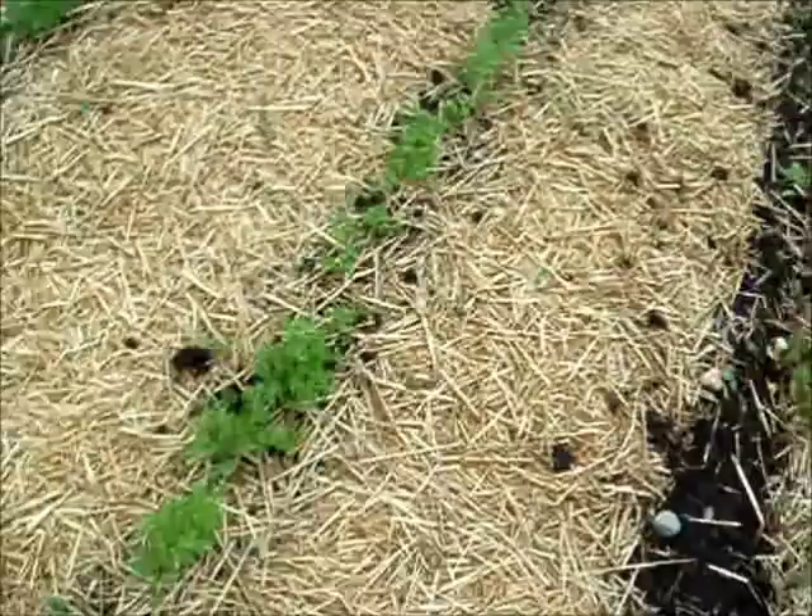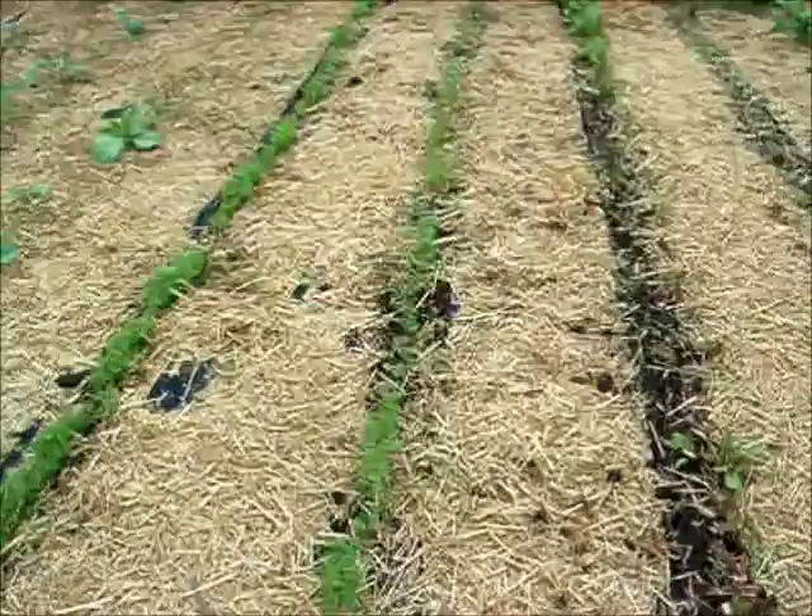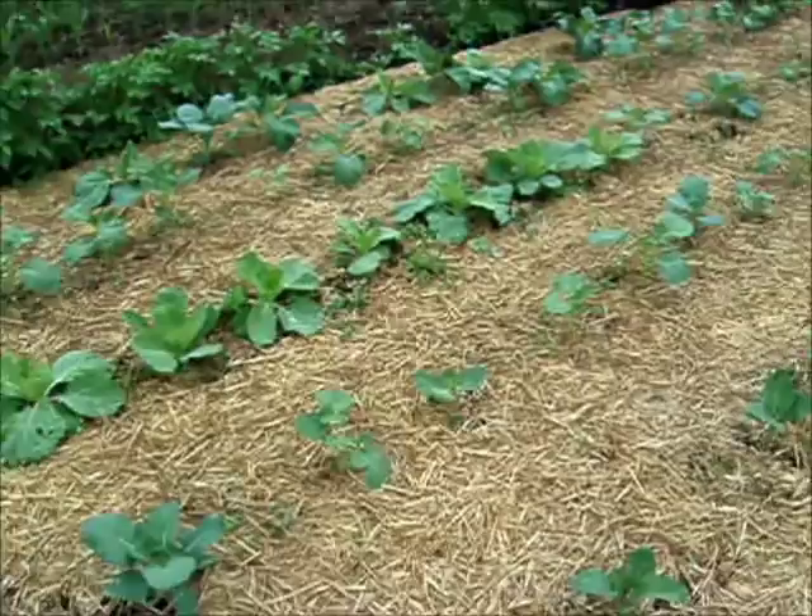Carrots — you know I don't thin the carrots. They're coming up like gangbusters, both rows. You can kind of see the other row there. So I'm really happy about that — we love carrots.